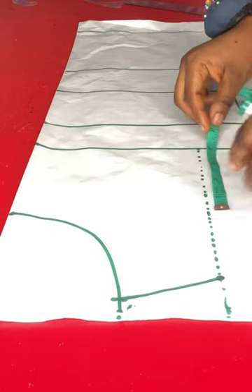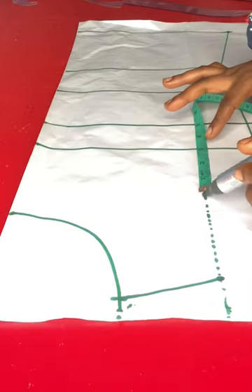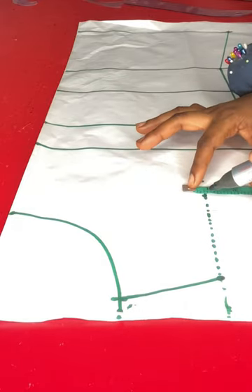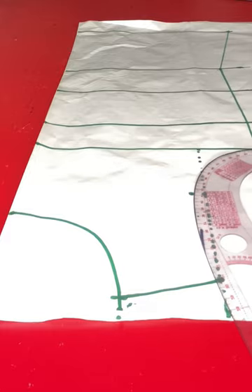Next is to mark out my armhole curve. To do that, from the chest line I'll go up by three inches, and on that three-inch mark I'll go in by 0.5 inches for the armhole curving. Then I'll use my curve ruler and connect the points.